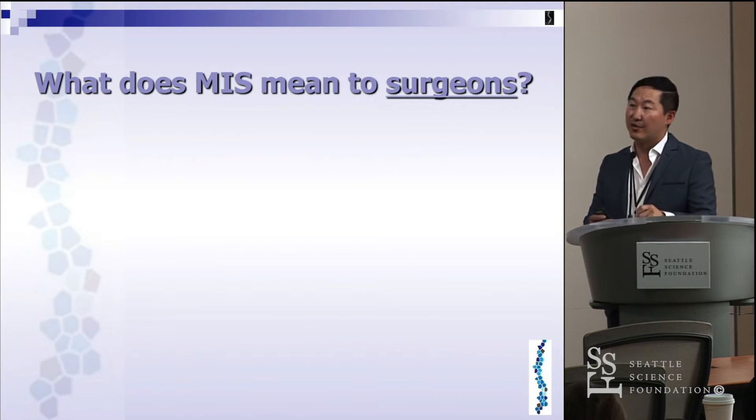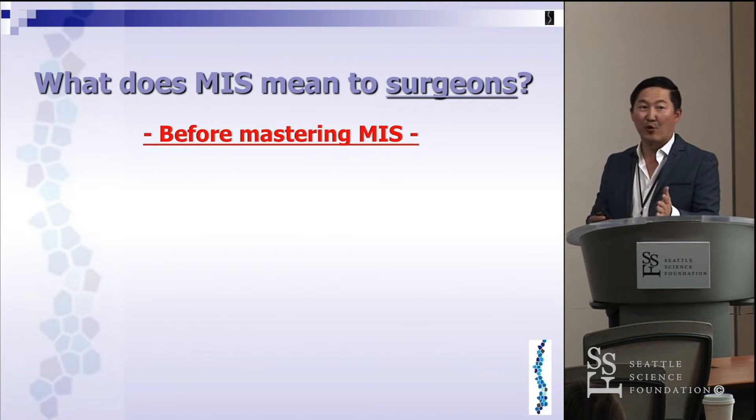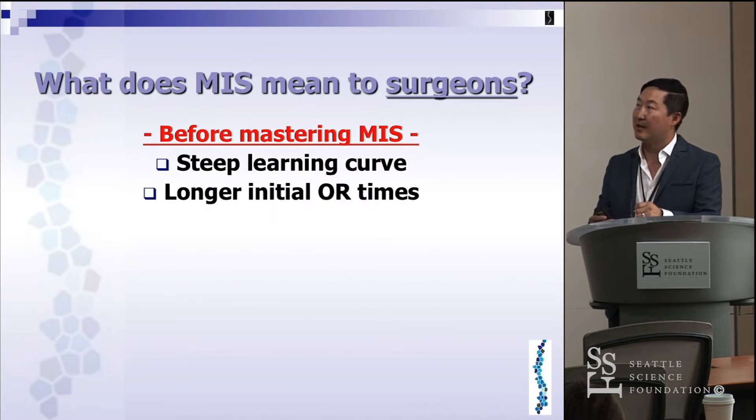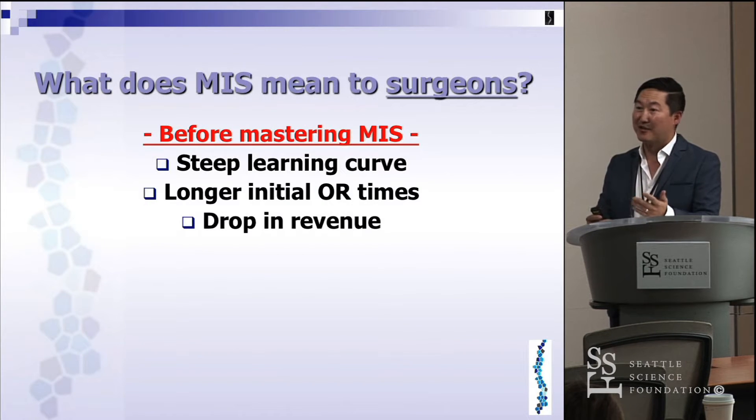What does MIS mean to surgeons? Before mastering MIS, there's a really steep learning curve — no question about that. Initially you're going to have longer OR times and you're going to see a drop in revenue. This is the reality, and a lot of surgeons don't like to talk about it. During that first learning curve, probably within the first year or two, your revenue will drop because it's going to take you longer to do the same procedure.